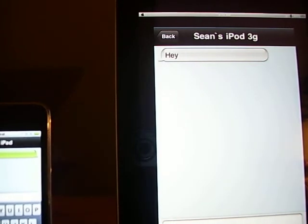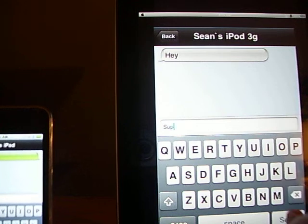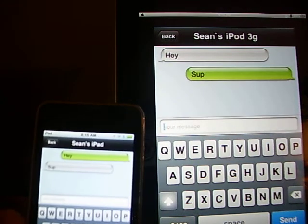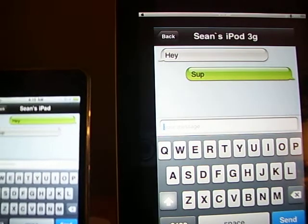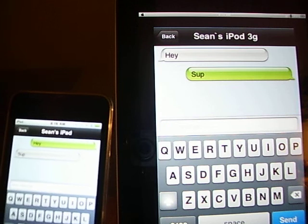It works perfectly. It's a really nice app. It doesn't work all that far — probably about 30 feet would be about the max distance.